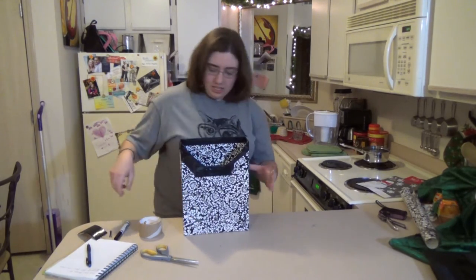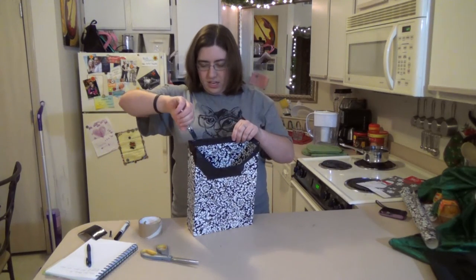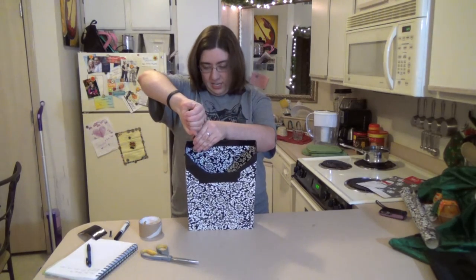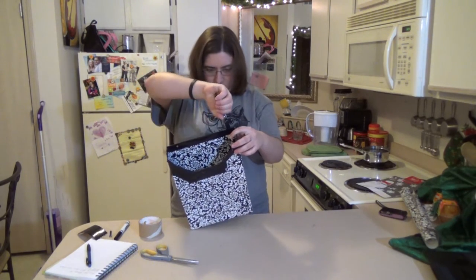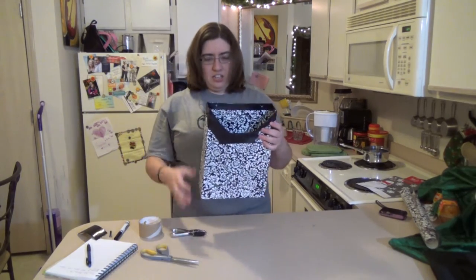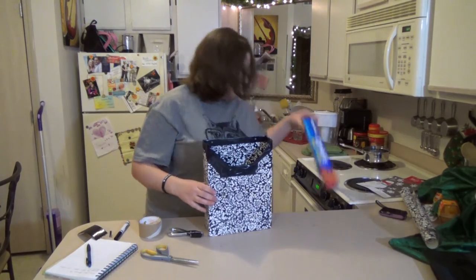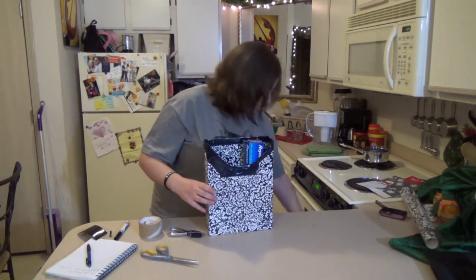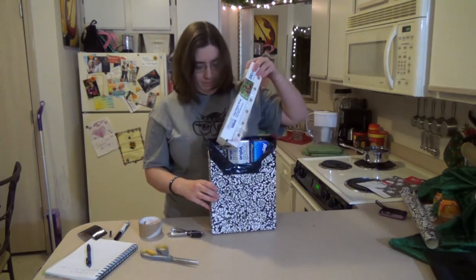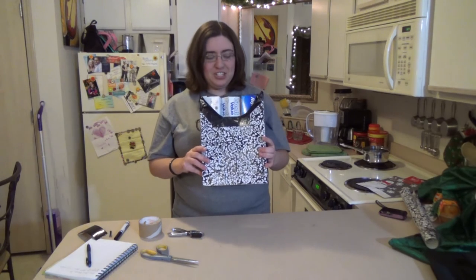What you can do is take a hole puncher and punch two holes in it, one on each side through the duct tape. Then you just hang two hooks on your cabinet and hang it up. Put your aluminum foil in there — like this, see? There's your kitchen craft organizer. You're welcome.